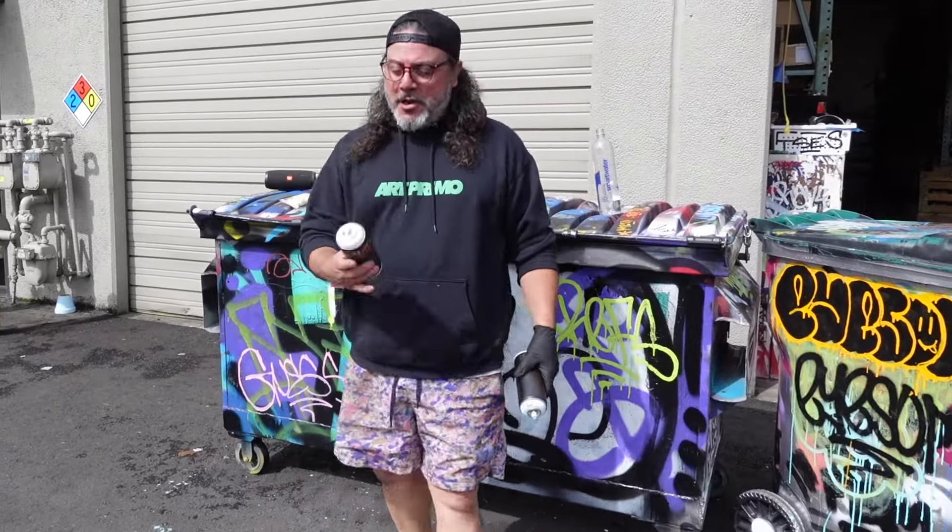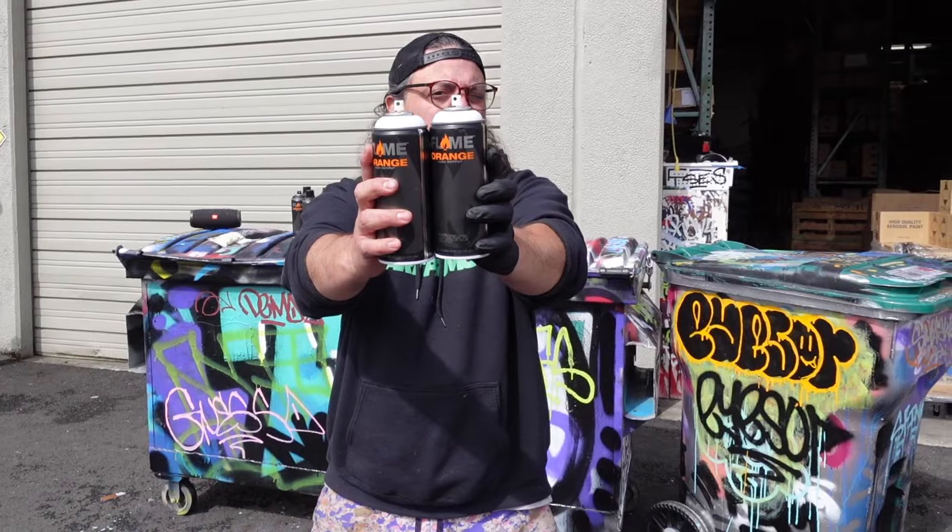What's up guys? Hope you guys are doing good. We're back with another video for you guys. I had some great comments about the last one. One that really struck me is the fact that we brought out this novelty cap, but we didn't even do a review on the New York fat cap reissue. So I got both of them right here so we can check them out today.